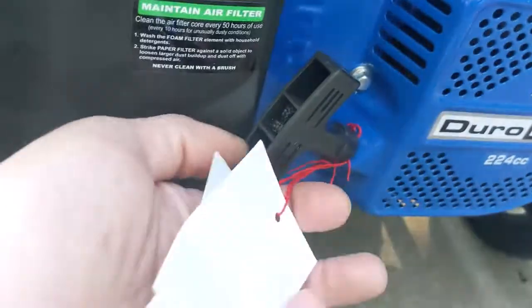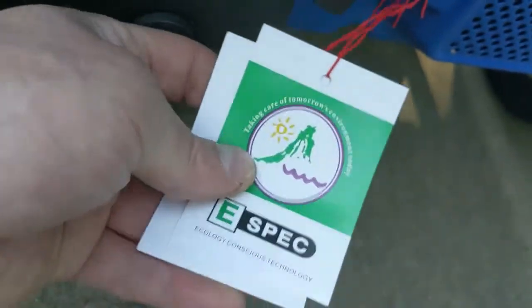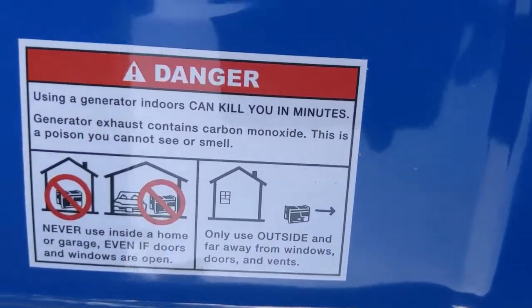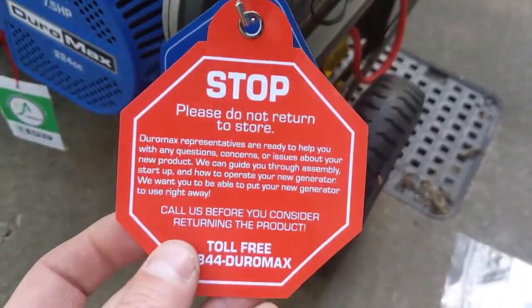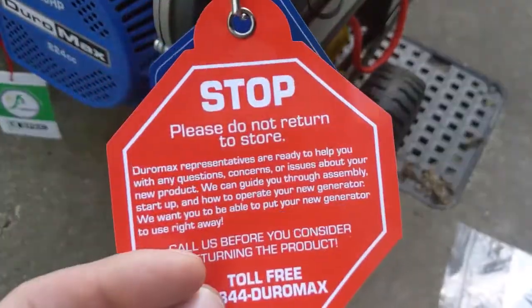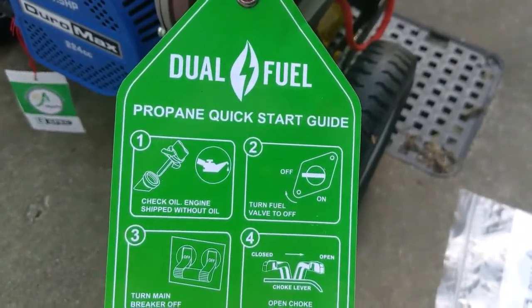Let's see what our tags say here — qualification, inspector, the date: 9-30-2019 was when it was manufactured or at least inspected. We've got another e-spec tag on the fuel tank, typical warning labels — don't use it in your living room, use some common sense. It says the same thing on both sides. Then we have a double-sided tag with a quick start guide for using gasoline and a quick start guide for using propane.